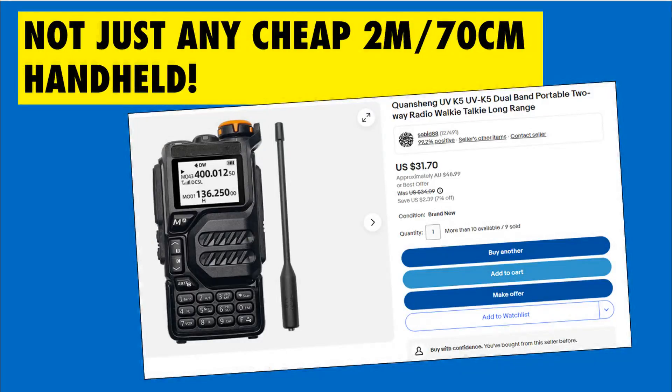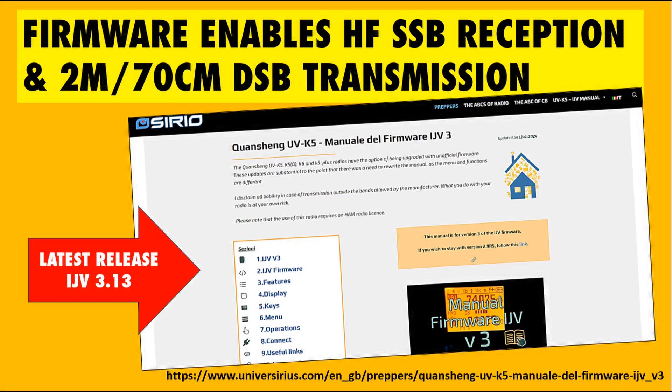The Quansheng UVK5 is not just any $50 Chinese 2m/70cm handheld. It does a lot more besides, with some firmware that you can download and install into the transceiver. It almost gives you a whole new radio with extra functions, like partial HF reception, reception of SSB signals, and even double sideband transmission on 2m and 70cm.